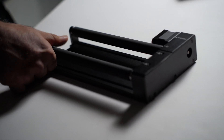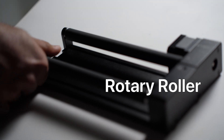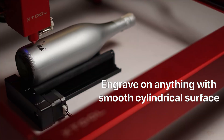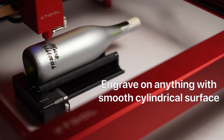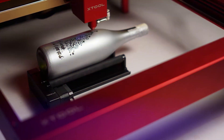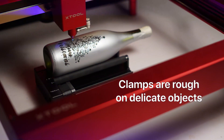The one that most people use a lot is the rotary roller. You have these two rollers with a rubber surface. This can be used to engrave on bottles and anything that has a smooth cylindrical surface. If I was engraving something delicate, I'd use a roller setup. Clamps are a bit rough on delicate workpieces.